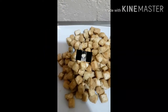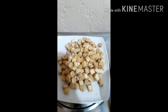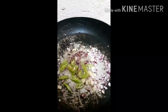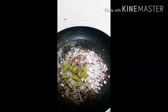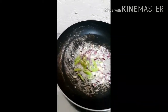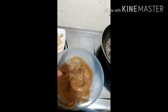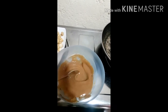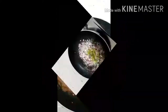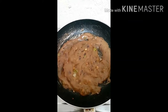Antayin lang natin ang ating tokwa. Sineparate na natin siya, then nagisa na tayo ng bawang, sibuyas, at siling haba. Antayin lang natin, pwede na medyo magisa to. Then ihahalo na natin yung mixture na mayonnaise, oyster sauce, tsaka may paminta at asukal. Nahalo na natin yung ating mga ingredients.